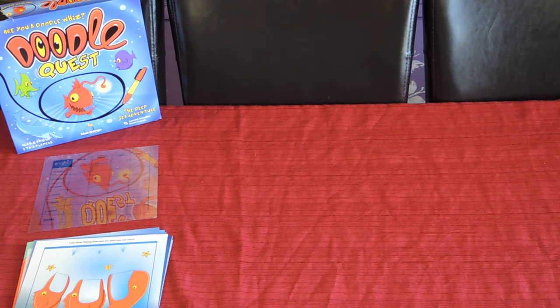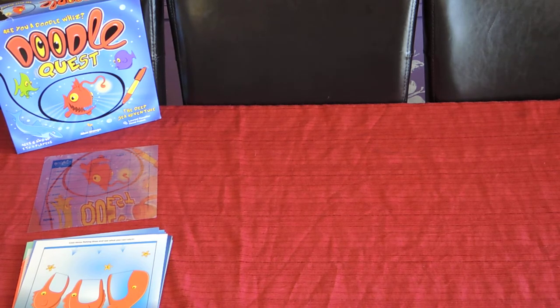Hi folks, this is Doron and I'm here to show you a game called DoodleQuest. This game is for age six and up, for one to four players. It's quite a unique game in the fact that you use a pen and some drawing or sketching skills to solve certain quests, and the better you are the more points you get.